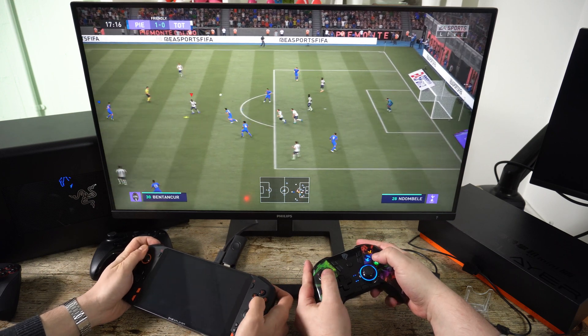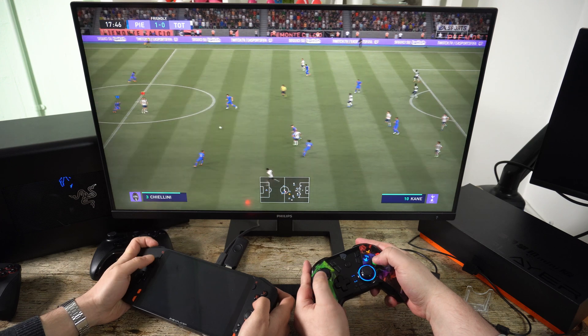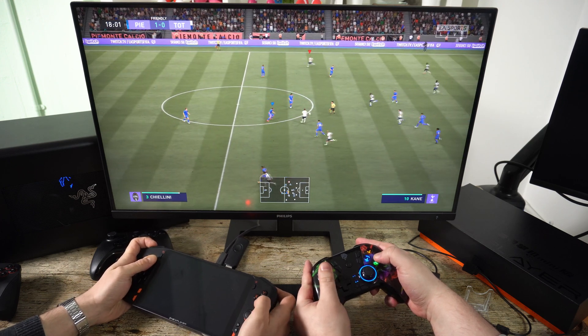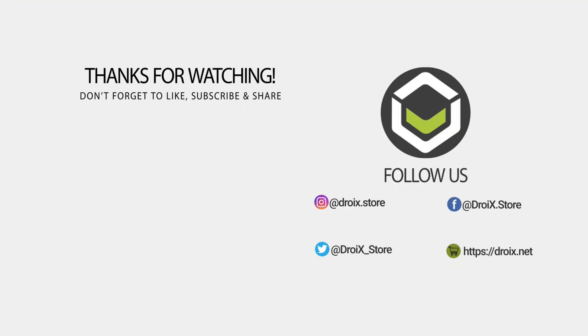We hope you have enjoyed the slightly new format of our handheld videos. If you have any feedback on what to include or change, please let us know in the comments. That wraps up our review of the One XPlayer Mini — you can order it from our store at droix.co.uk. Thanks for watching, don't forget to subscribe, and we hope to see you in our next video.